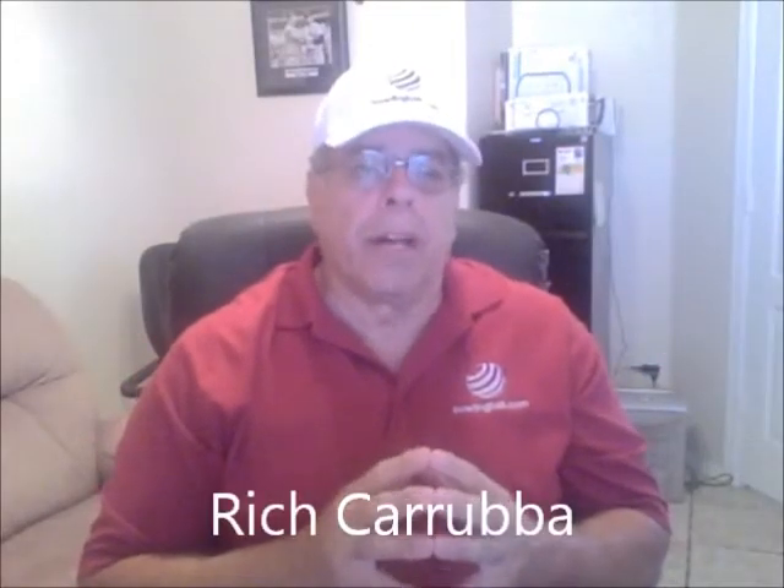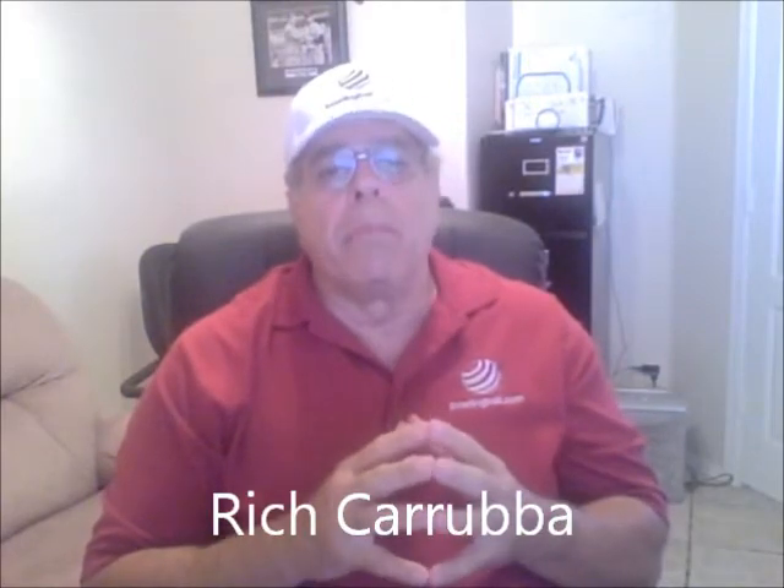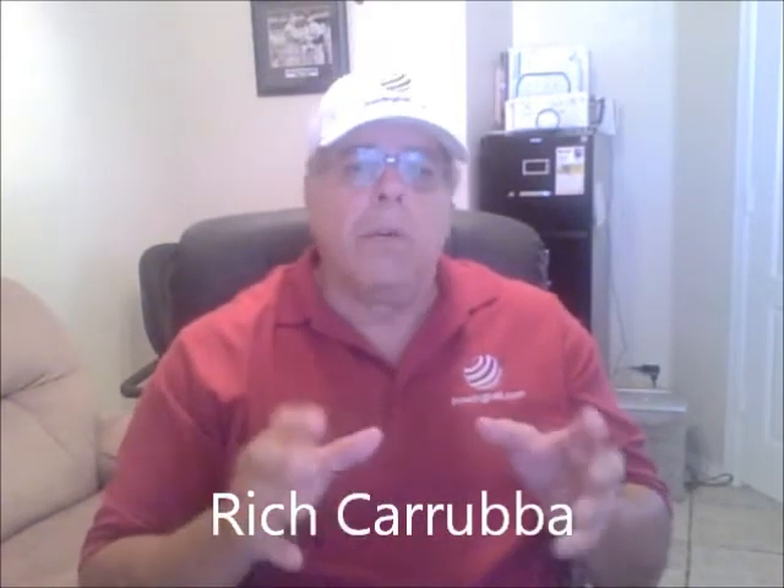Hello, Rich Garuba for BowlingBall.com. Let's talk about Roto-Grip bowling balls for medium heavy oil. When we say medium heavy, we mean it could be medium heavy or in between — it's a range, and bowling balls are adaptable.